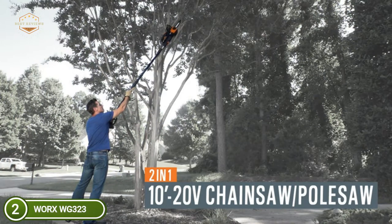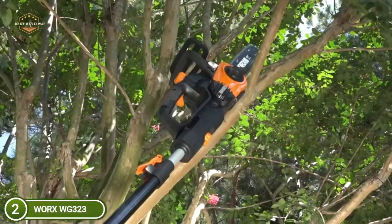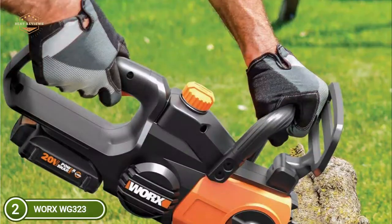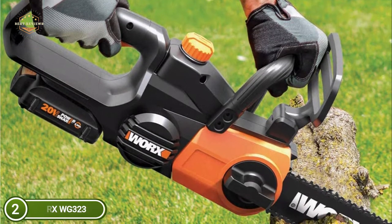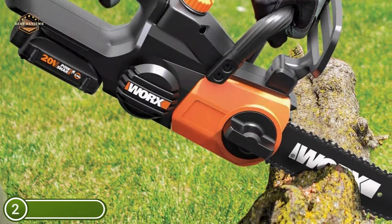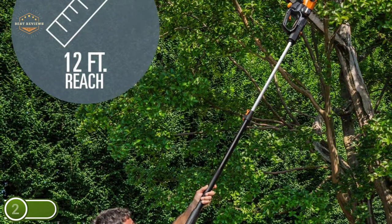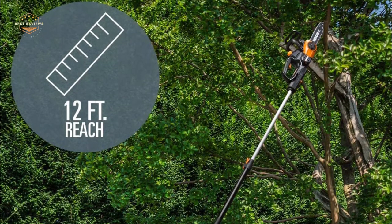Works PowerShare is compatible with all Works 20V and 40V power tools, outdoor power, and lifestyle items. The tool-free automatic chain tension system ensures you always have the right tension for the task at hand. The automatic chain lubrication system results in smoother, more efficient cuts and extends the lifespan of the device. An oil level indicator lets you know precisely where you stand. At just 10 pounds, it's easier to work with less strain on your hands, back, arms, and legs.